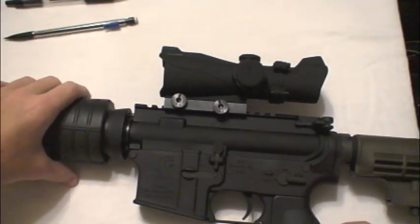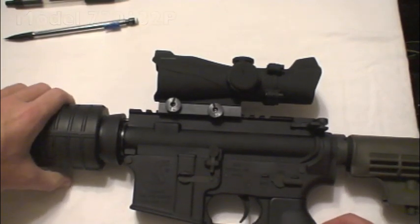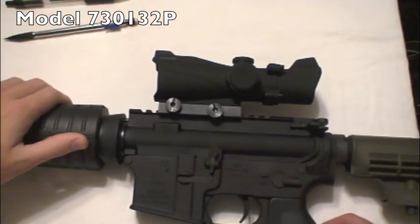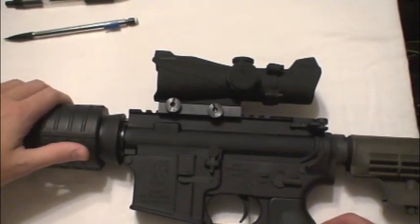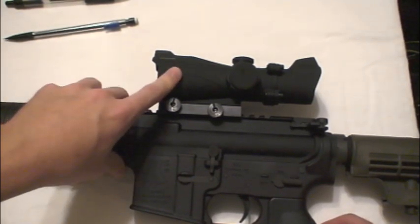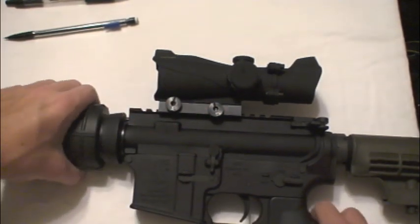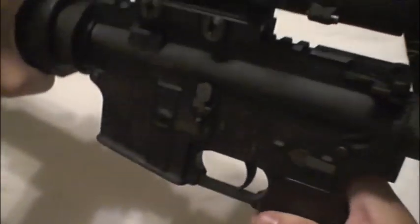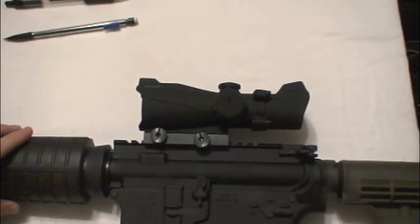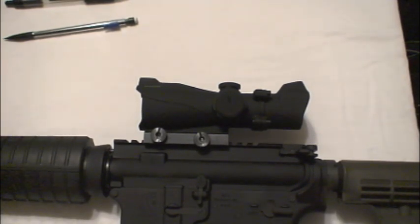Bushnell is going for an ACOG look-alike. I'll go ahead and flash the model number on the screen. It's pretty much the same technology as in the other red dots they make, in the same line, but it's about $150, it has no magnification, it has a T-dot reticle, and it had fairly good reviews on it. So I decided to pick it up and put it on.